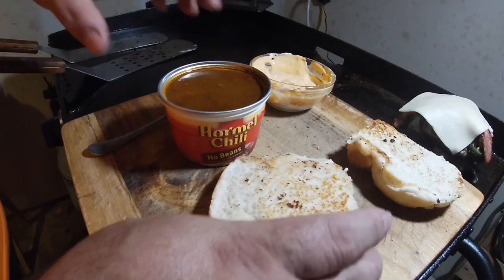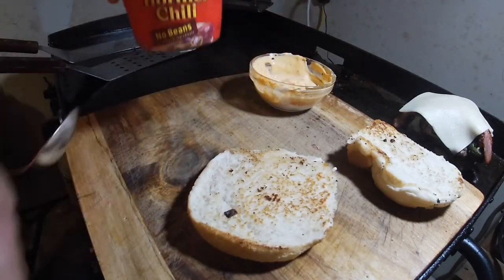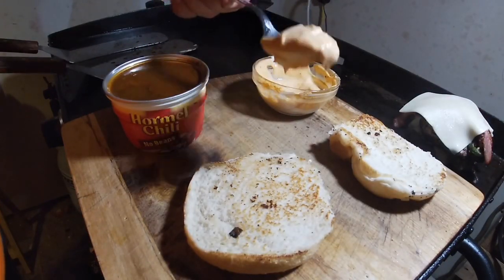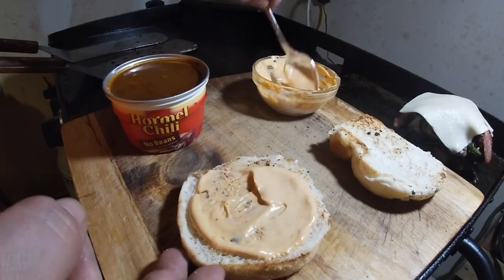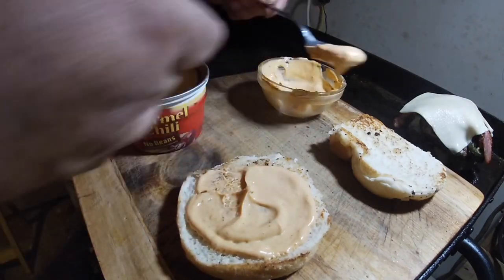Let's put this bad boy together. I've got some Hormel chili — yeah, I cheated, it's microwavable, it's okay, it's not homemade. Starting off with some of my sriracha mayo sauce that I made, and maybe a little bit on top as well.